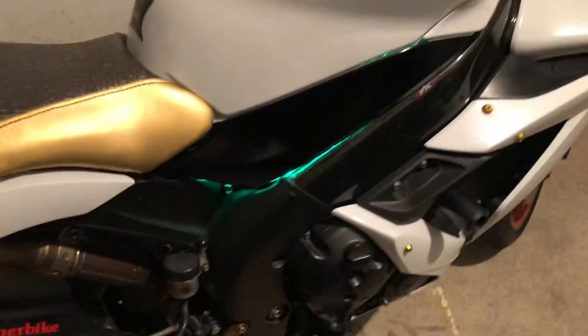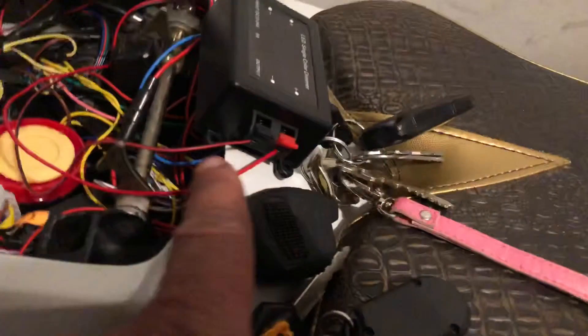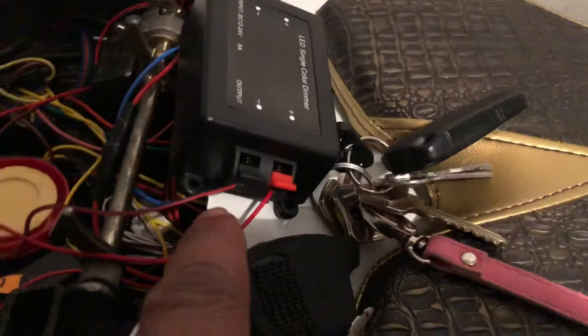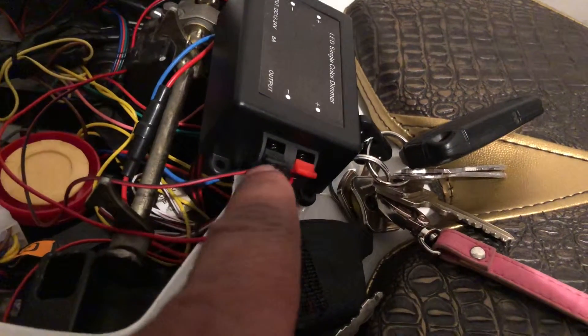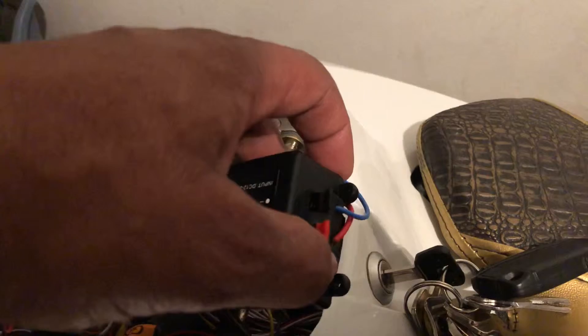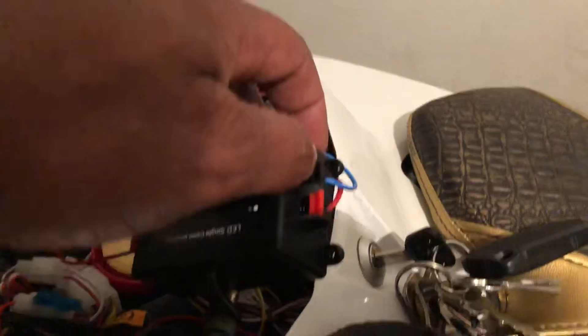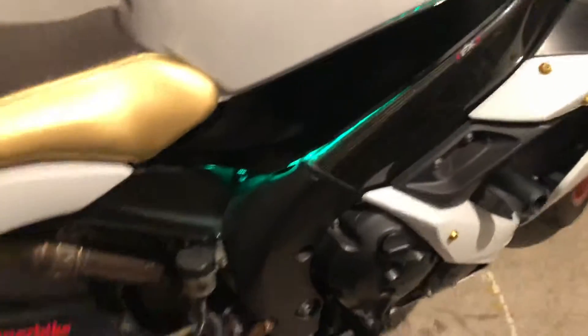This is my Yamaha, my bike. As you can see, the LED light is on. There's a cable from the LED — the red cable from plus to plus, the black cable to the black. The red cable is from the battery, the blue cable from the battery negative. The LED is already on.